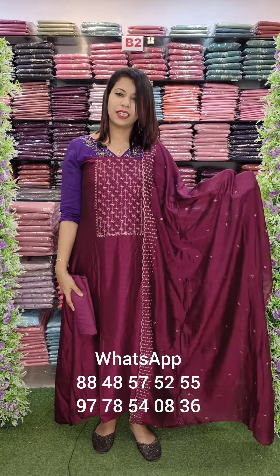This is the last color — the purple wine shade. Priced at 890 with free shipping. This is the same catalog available in this range and featured in this video.